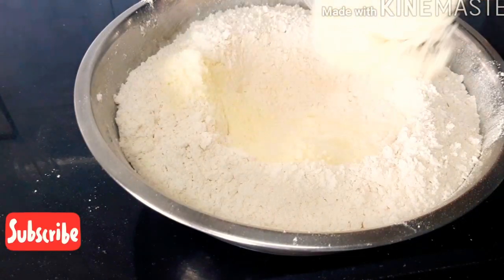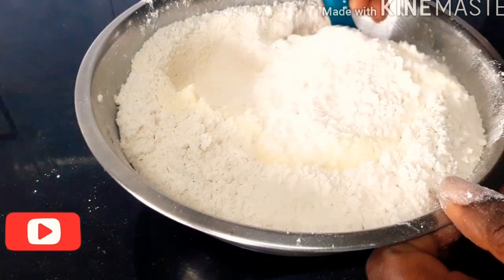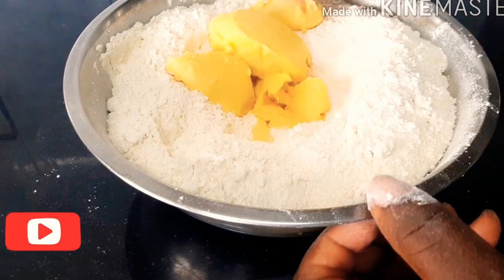Next we are going to be pouring in our powdered milk — one and a half cups of powdered milk. I'm also adding my mandarin to it, and I'm going to be mixing everything together until it's well combined.